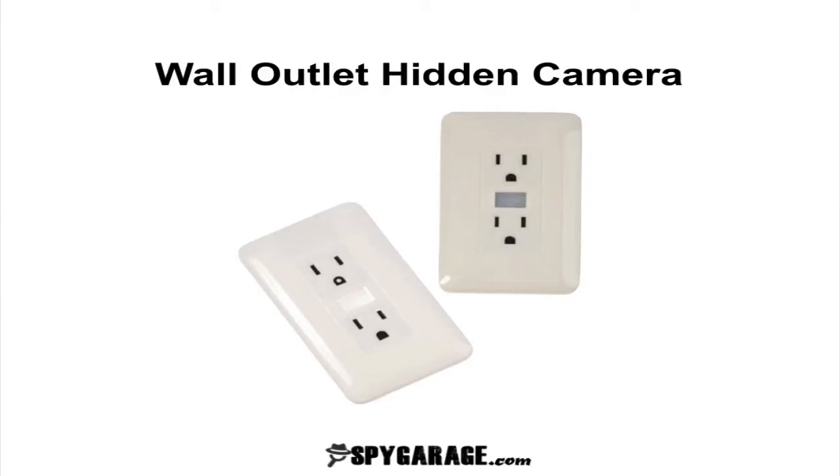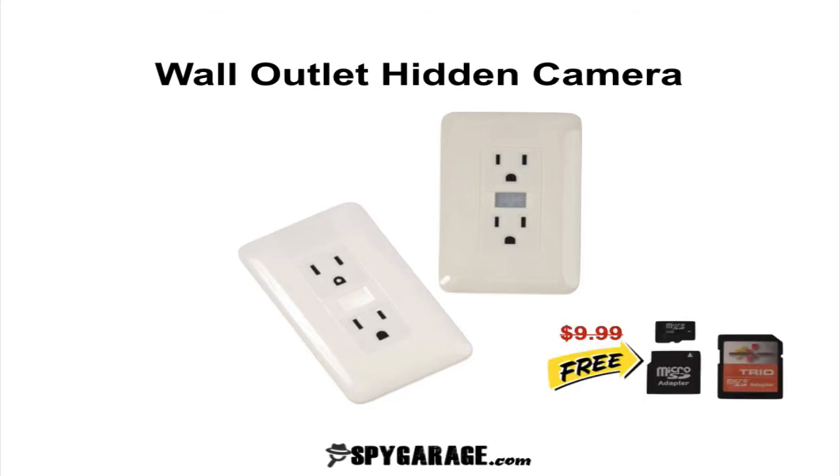Hello, my name is Torin. I'm a surveillance equipment expert at SpyGarage.com and today we're going to go over the features of the wall outlet hidden camera. Also, make sure you stick around to the end of the video because I'm going to show you how to get a free 4GB memory card so that you can use it with this camera and record for a longer period of time. So let's go ahead and get started.